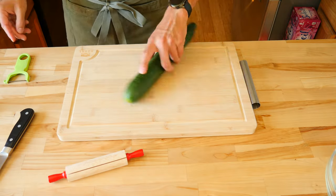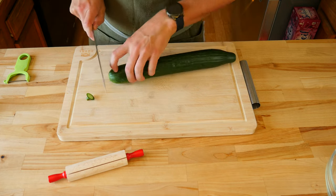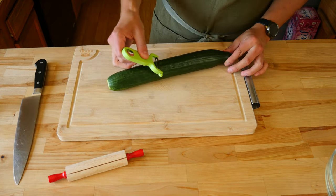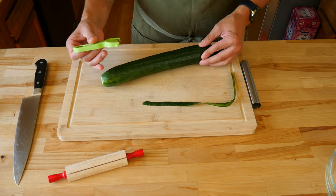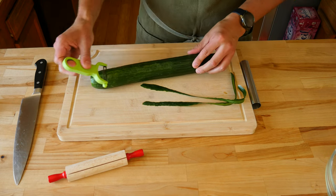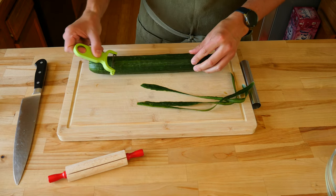The first item we need to prep for our healthy salad is one large English cucumber. If you can't find a large one, two medium sized ones will work just as well. Cut off both ends of the cuke. We'll peel the entire cucumber, starting from the top going towards the bottom. You'll take the skin off in an alternating pattern. This step is not necessary, but it'll give our salad a nice aesthetic look.